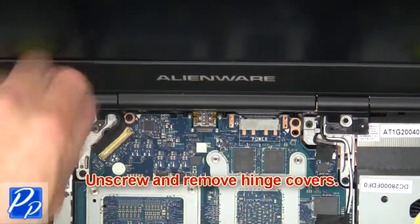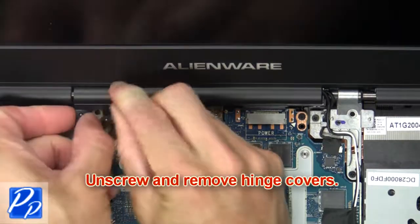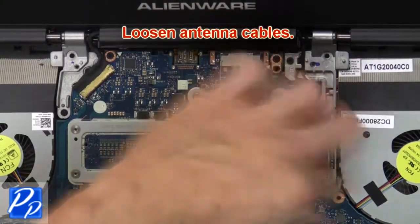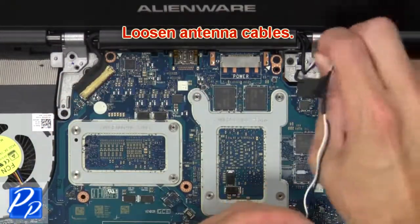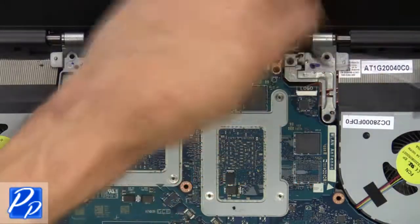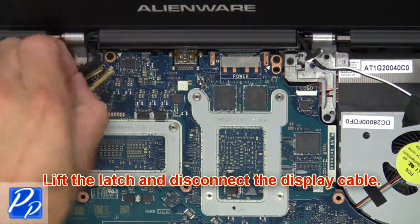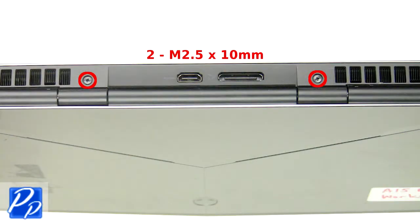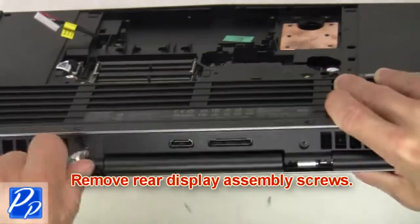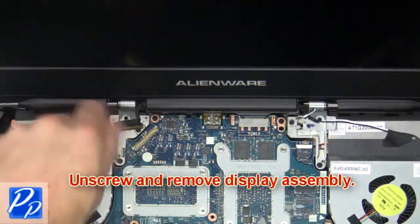Next, unscrew and remove the hinge covers. Now loosen the antenna cables. Next, disconnect the logo board cable. Now lift the latch and disconnect the display cable. Now remove the display assembly screws. Then unscrew and remove the display assembly.